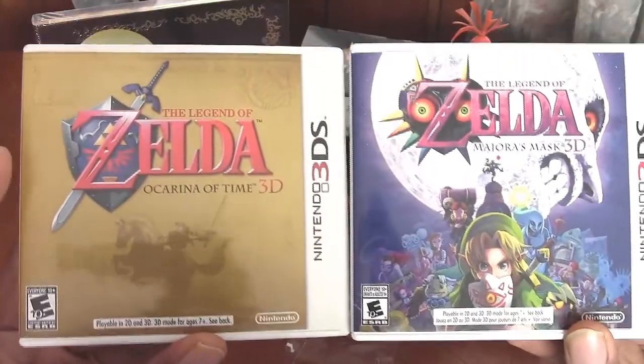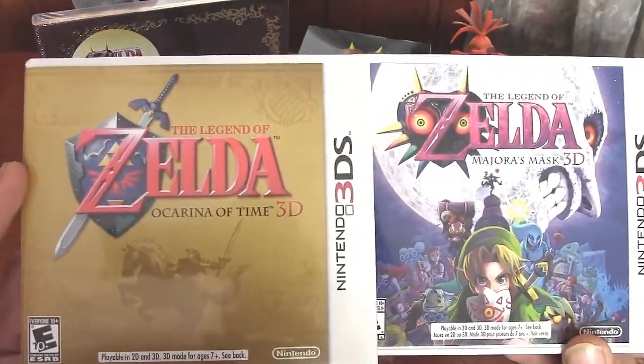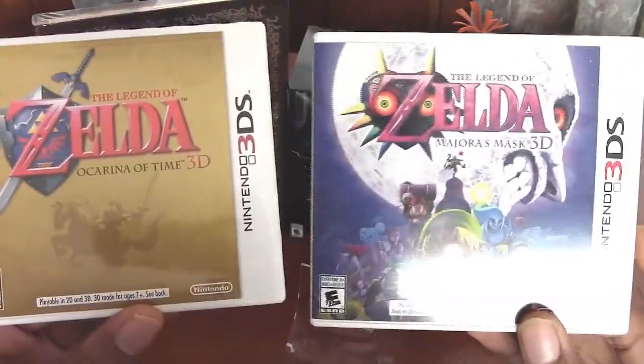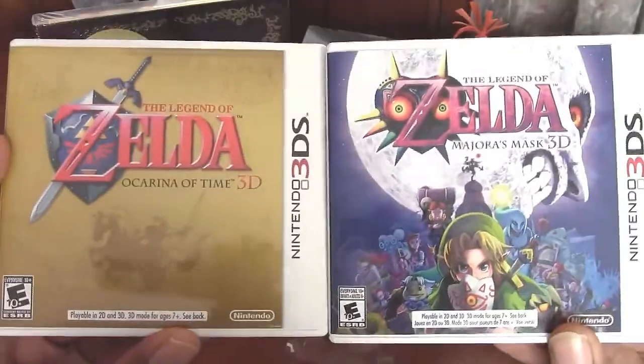I saved up around 830 coins and was able to spend 800 of those on a brand new Zelda Majora's Mask messenger bag, so Nintendo should be shipping that out to me within another month or two. Also, I want to mention that I'm still working on The Legend of Zelda Ocarina of Time 3D, so as soon as I complete that game, then I'll get started on Majora's Mask 3D.